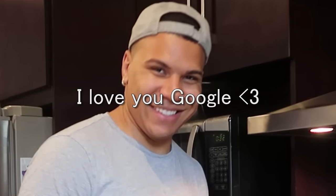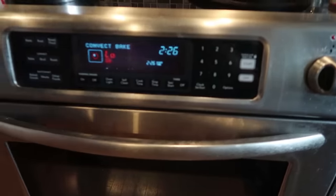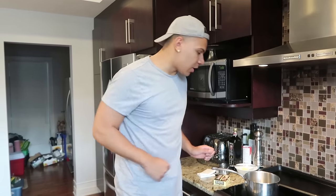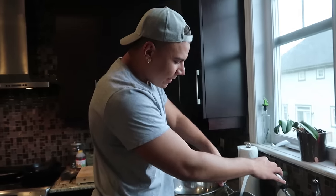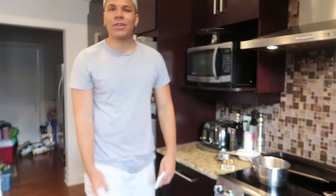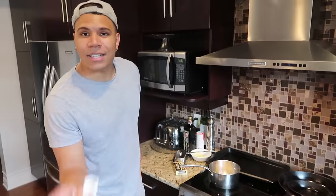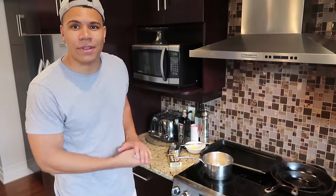We're gonna preheat the oven at 350 degrees Fahrenheit — that's the typical temperature for baking — and let that preheat while I melt the chocolate. There was some old food left in the pan, but no problem, just rinse it out and throw the chocolate in. As a great chef once said, you just gotta flip everything.